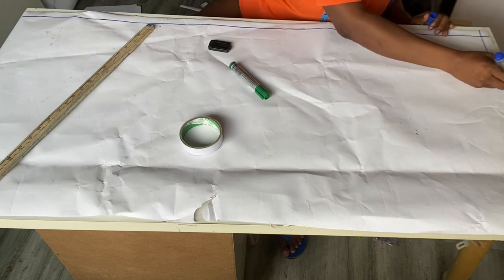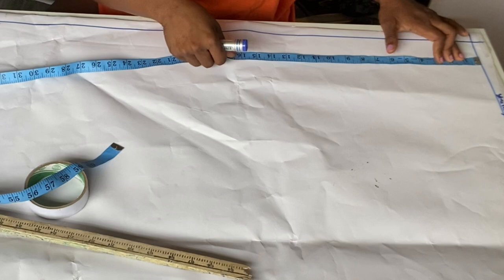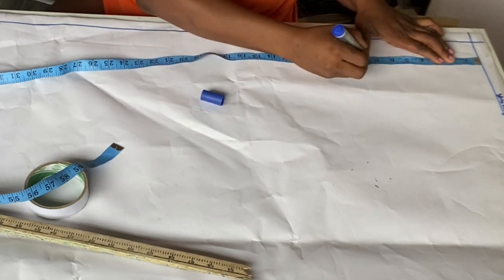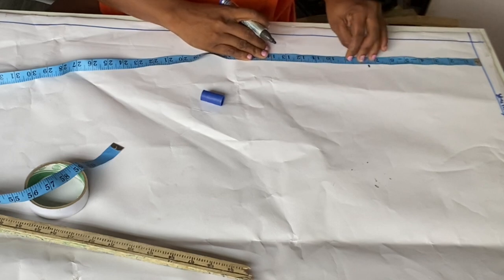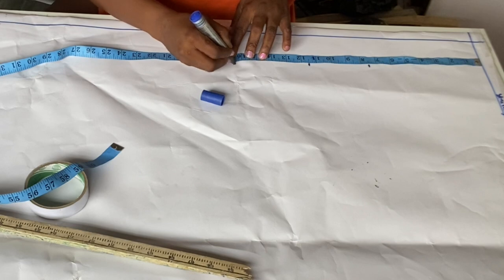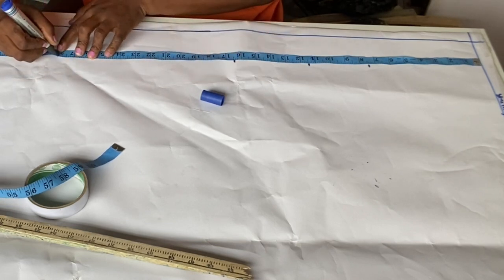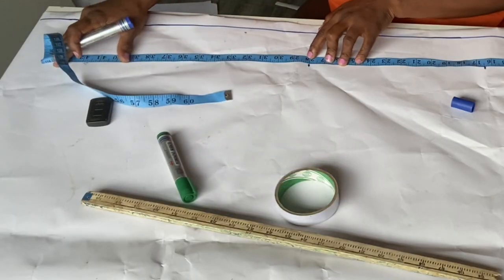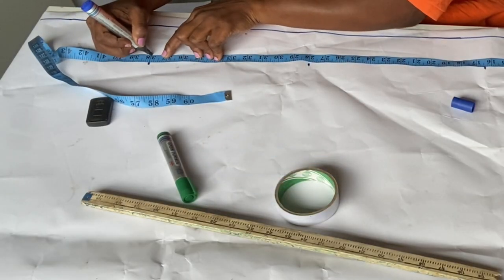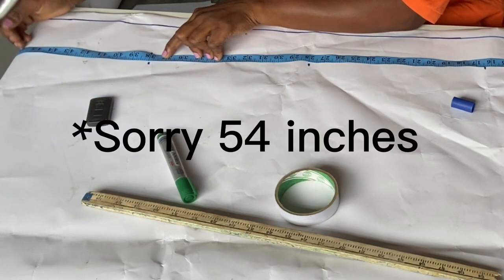The first thing I'll do is come here and mark my measurements. My upper bust length is 7.5 inches, my bust length is 11.5 inches, my waist length is 16.5 inches, my hip length is 28 inches, my knee length is 38 inches, and the full length on the table is 64 inches.